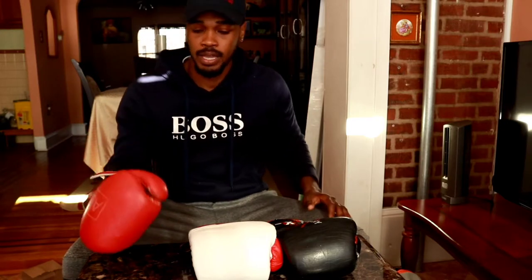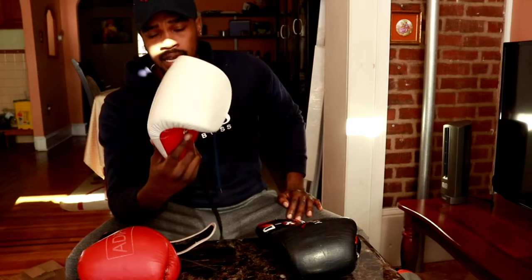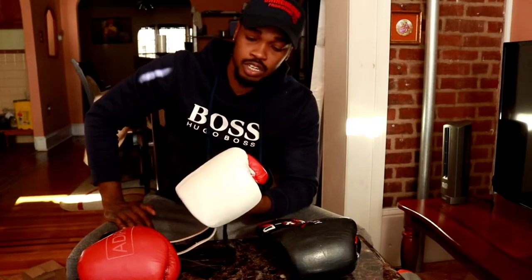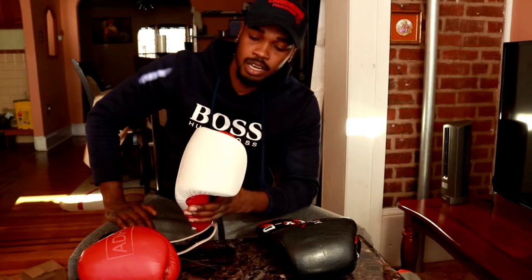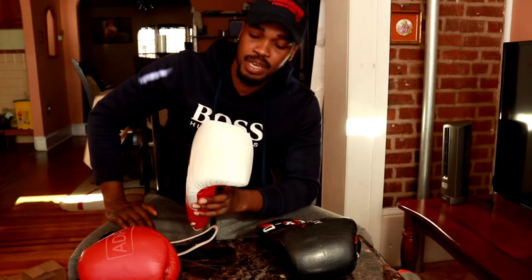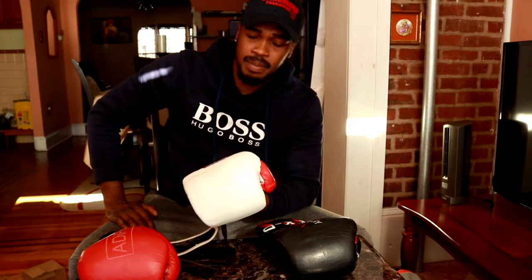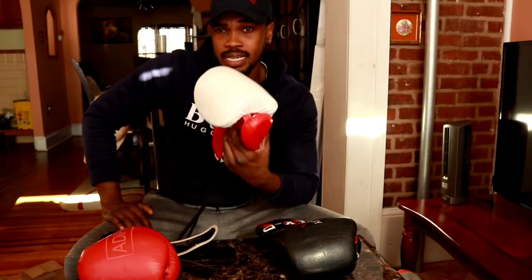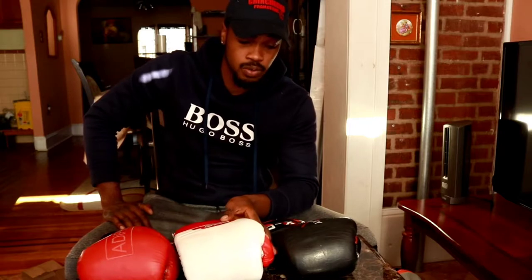This one is a One Punch — the manufacturer is actually in Philadelphia. It's a great bag glove. I paid $50 for them, also got them for a great deal. I really like these gloves — really good, really comfortable, really reliable gloves.